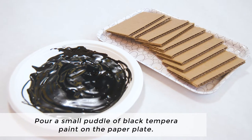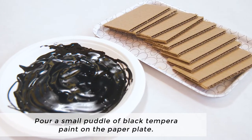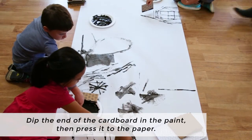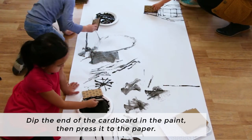Let's create! To begin, we'll pour a small puddle of black tempera paint on the paper plate. Next, we'll dip the end of the cardboard in the paint.